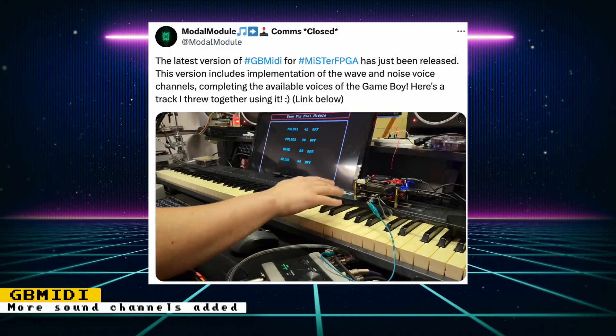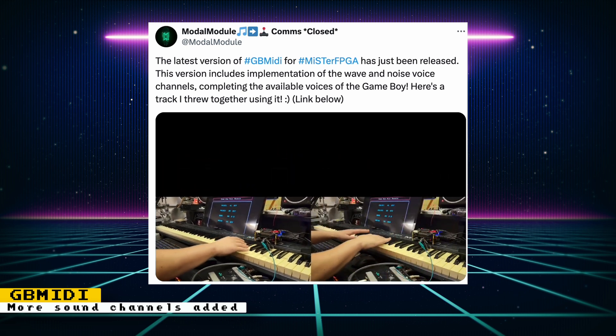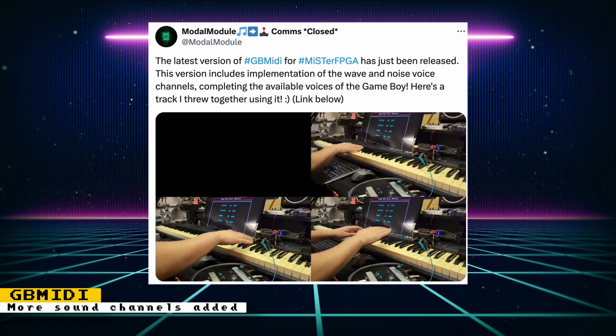The Game Boy MIDI core was updated to include the implementation of the Wave and Noise voice channels. This completes all the available voices of the Game Boy. If you want to see it in action, check out the post which shows Moto module playing a song with the core. The Game Boy MIDI core is great for musicians because it implements the Game Boy sound hardware and allows you to connect MIDI instruments to it.